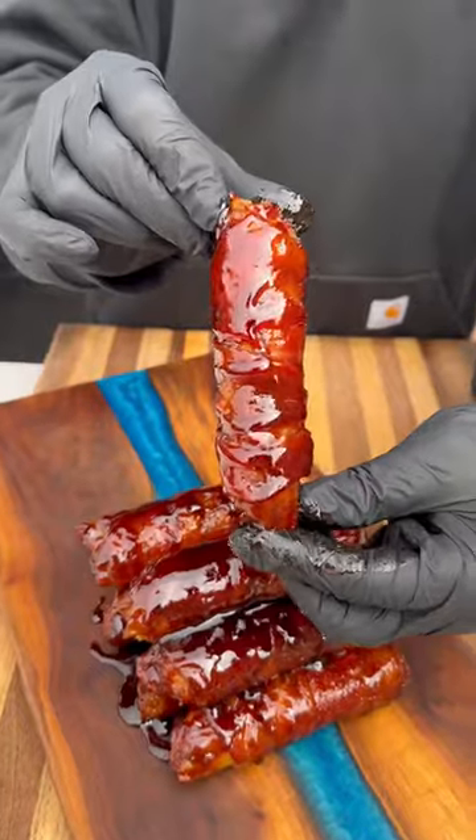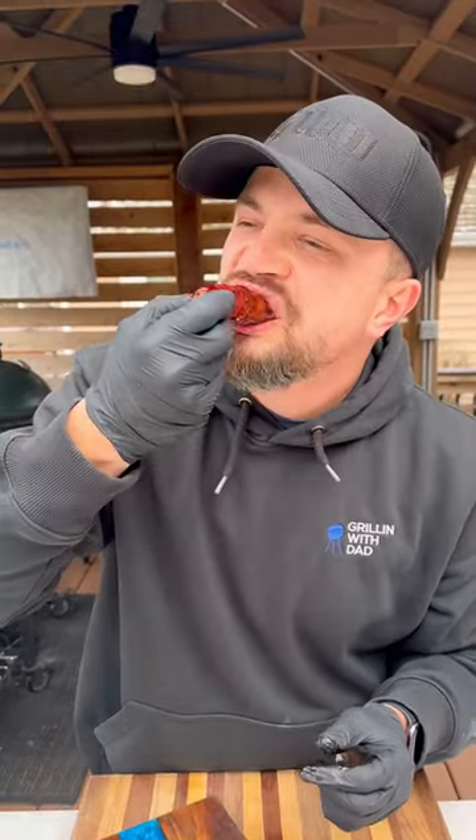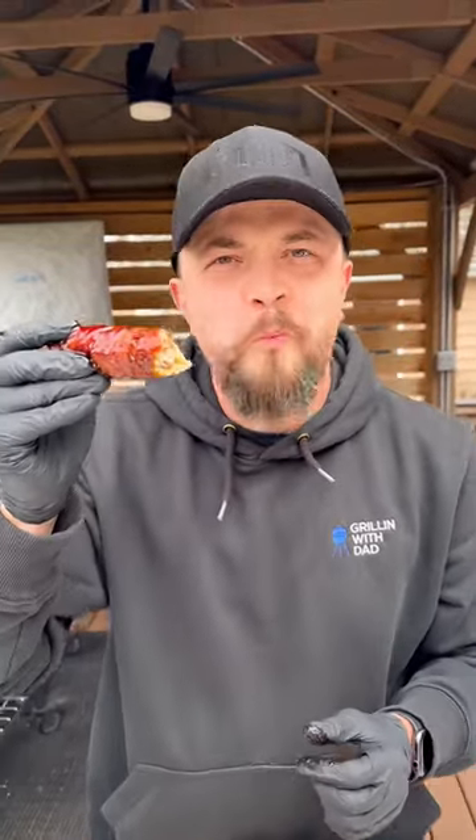And they turned out much better than expected — nice little chew from the pasta, crispy bacon. Give these a try and let me know what you think.